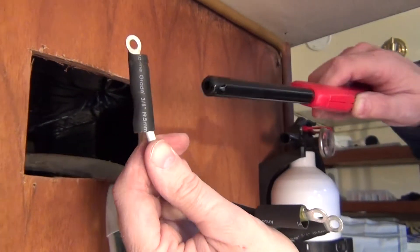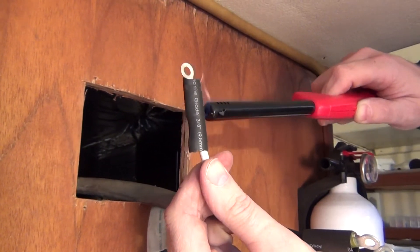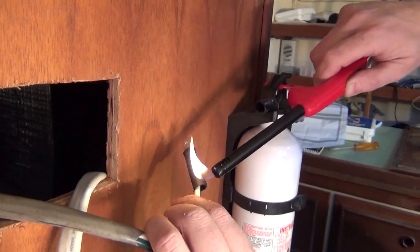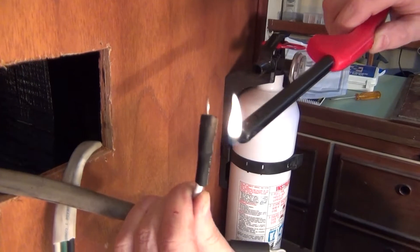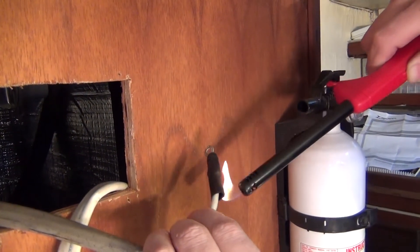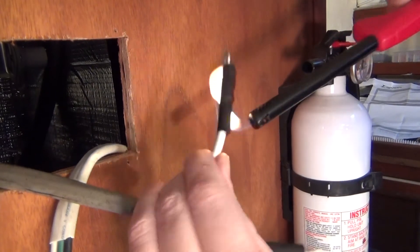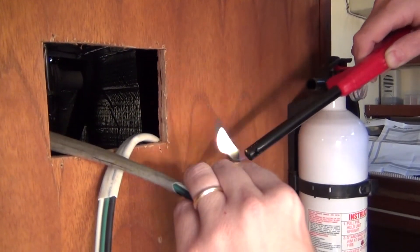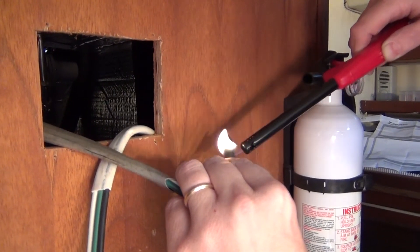I like to use the heat shrink with the goo inside. It's got a glue that is activated by heat, so you'll see when it finally takes and shrinks up to the size we need, there's a little bit of glue that comes out on both ends. I just think it adds to a little more quality connector.